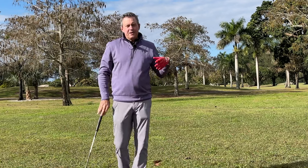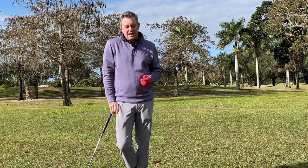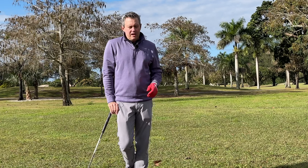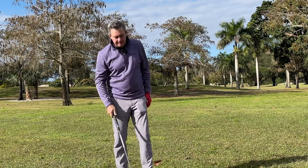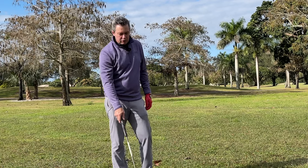It reminded me of something that I learned almost 40 years ago in Miami, where I worked with Wild Bill Melhorn. I have a couple of videos here on my channel with Wild Bill's grass cutting drill.